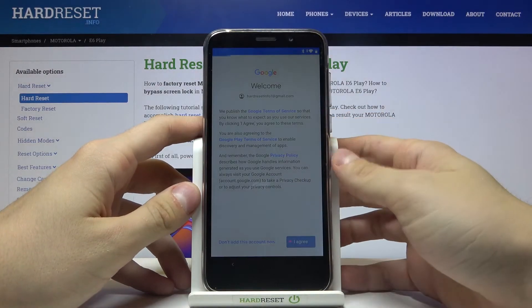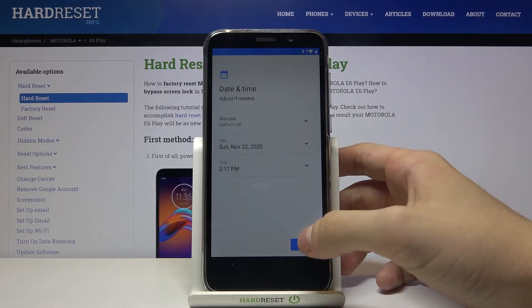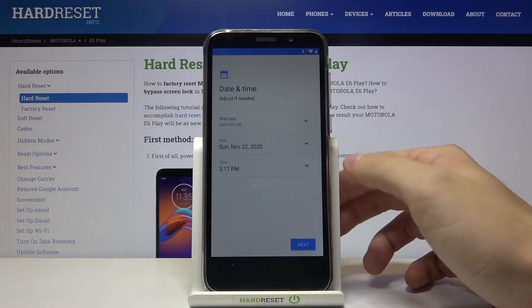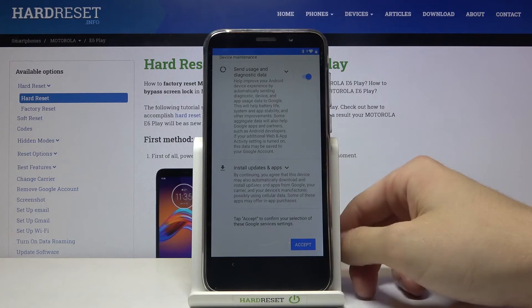Now tap on I agree, now let's press next, more and accept.